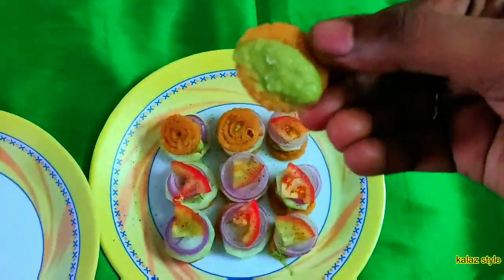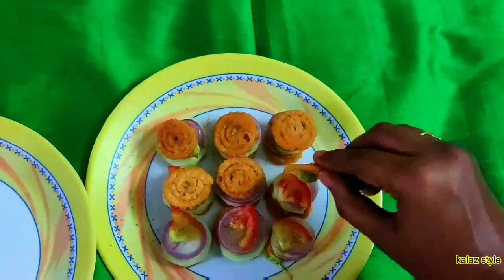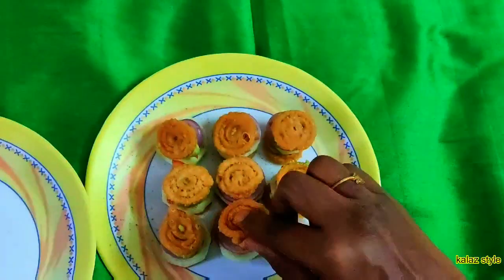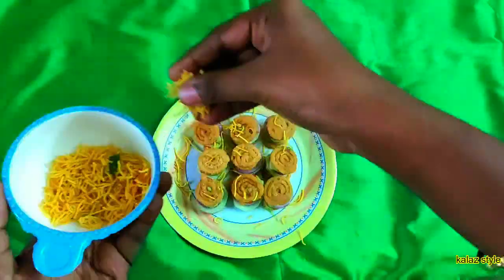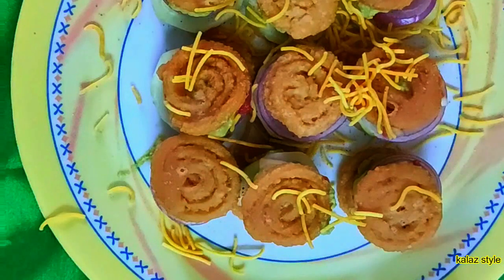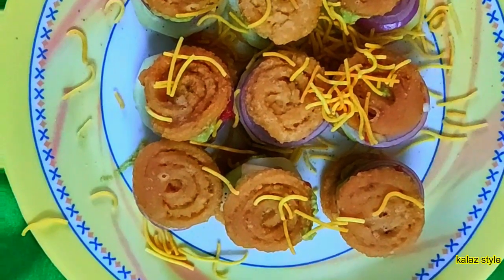Finally, cover it with another muruku which has chutney inside. Garnish with sev. Now the muruku sandwich is ready to eat. Let me show you another variation of the same recipe.